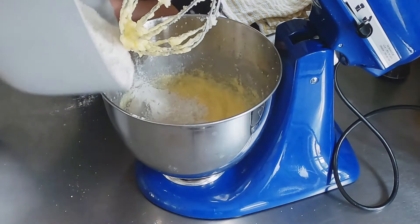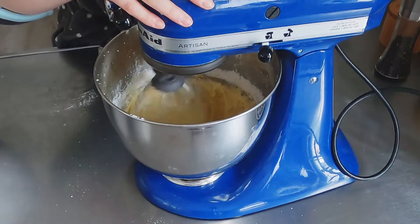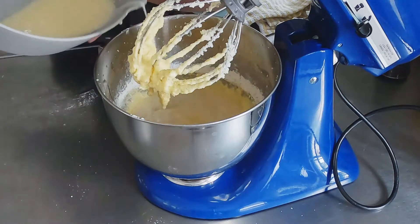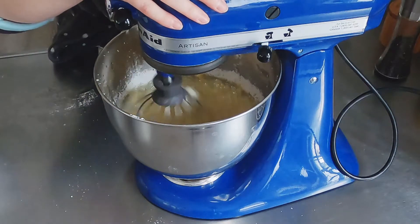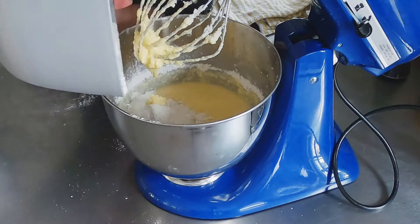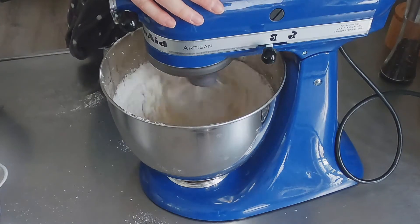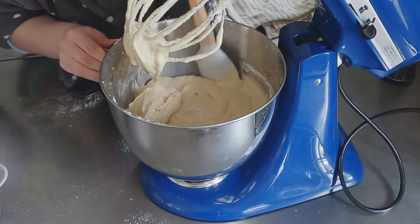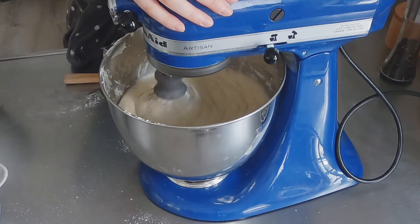Once that is done, you will start adding your flour mixture and your buttermilk mixture. Try to add a quarter of your flour mixture each time, and then a third of your buttermilk mixture. I'm using these measurements because the recipe says to start and end with the flour mixture. I'm trying to follow the recipe as best as I can. You want to use about low to medium speed — just until it's combined. Make sure you scrape down the edges again with a rubber spatula so everything is included.